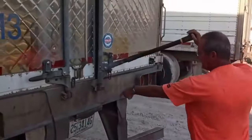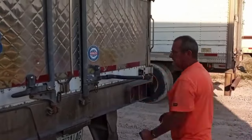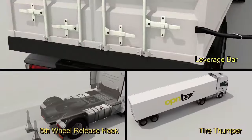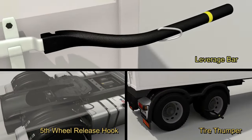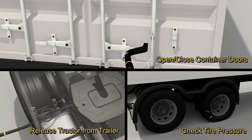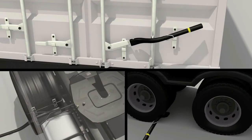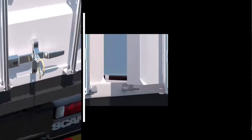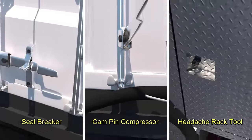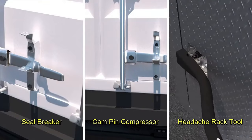Our customers sent us some of their uses for OpenBar, and we thought they were brilliant and could be useful to others as well. OpenBar is more than a 3-in-1 trucker and container safety tool. Aside from being a shipping container safety hand leverage tool, tire thumper, and fifth wheel pull hook, it also serves as a container seal breaker, cam pin compressor, headache rack tool, and more.